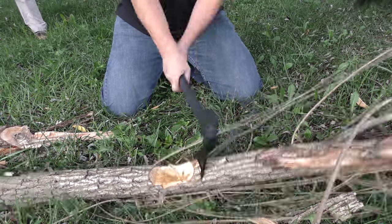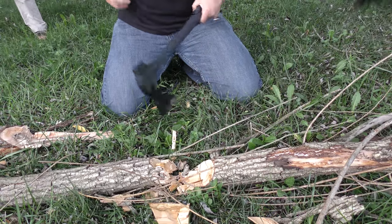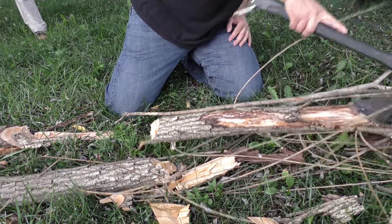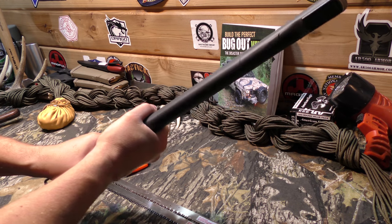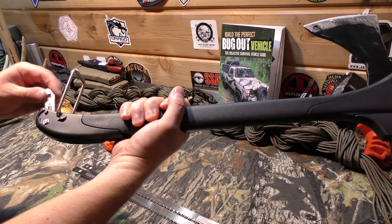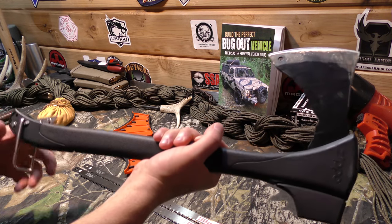The ergonomics feel fine, but the way it balances out, it really is more comfortable to use as a one-handed tool. Because of the way this end is, it's just not comfortable to hold as a two-handed tool. And this tent stake thing is just completely in the way, and then you've got the other bumps here for tightening the blade up that don't help either.